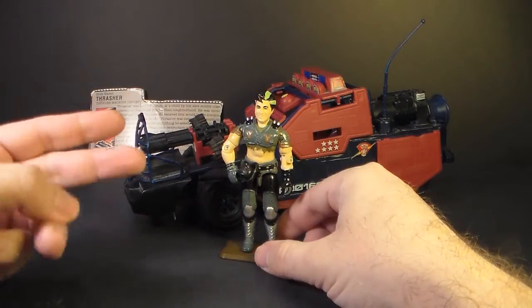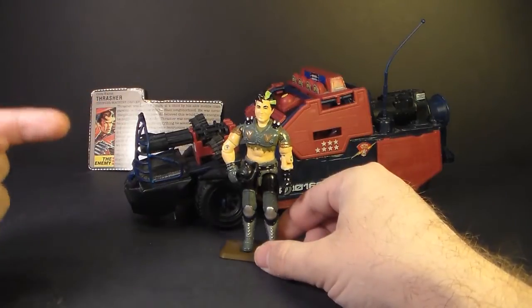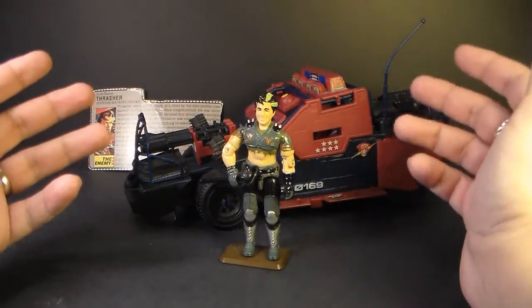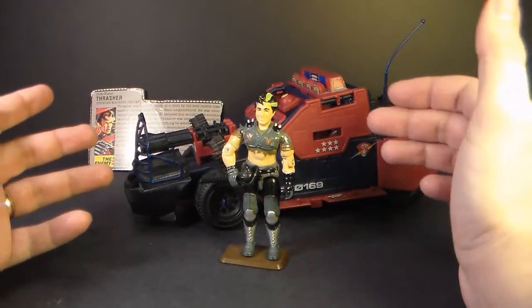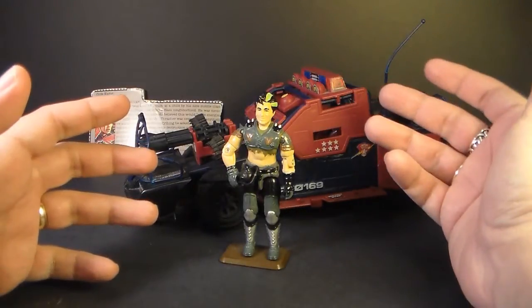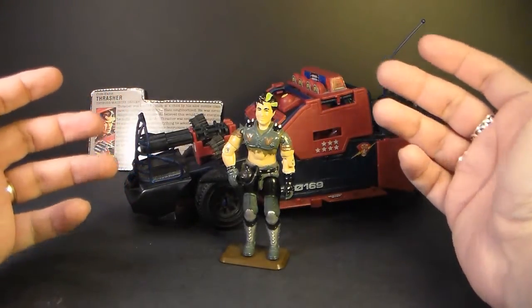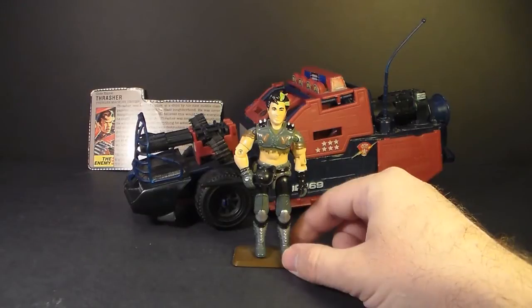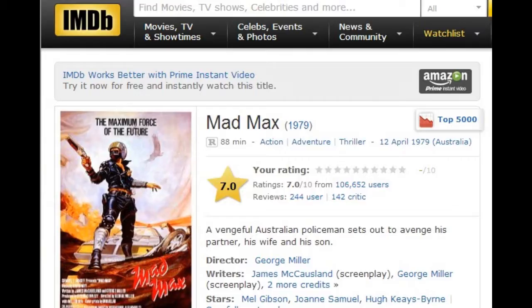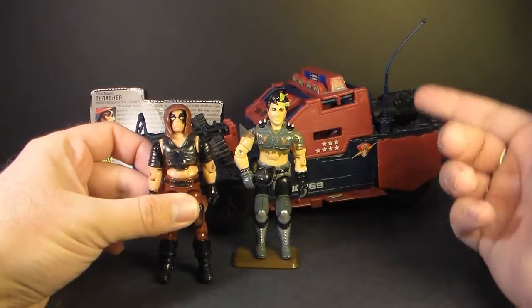The Thunder Machine was worth three flag points and came with action figure Thrasher, who was a Dreadnought. The Dreadnoughts were a subgroup within the G.I. Joe universe — not exactly part of Cobra, although they worked for Cobra. They were an independent motorcycle gang led by Zartan, and they were heavily influenced by post-apocalyptic movies like Mad Max. That Mad Max influence is especially evident with the Thunder Machine.